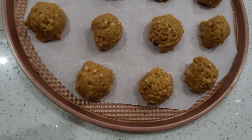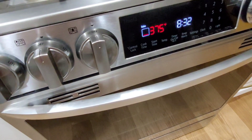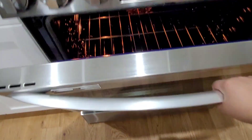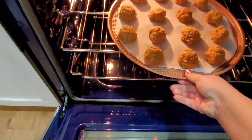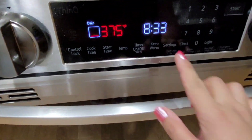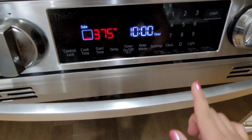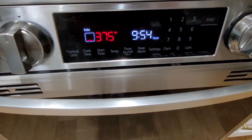Look at that — now it's ready. 375 Fahrenheit. Let's put them inside the oven. Then let's set the timer for 10 minutes — 8 to 10 minutes, guys. It's up to you. Let's wait and see.